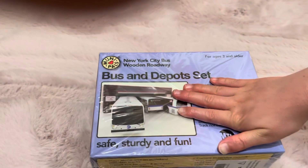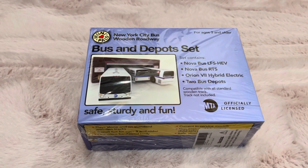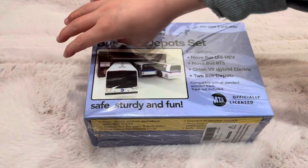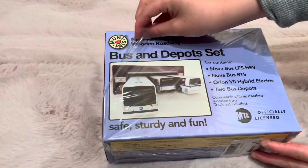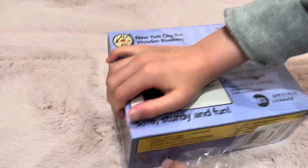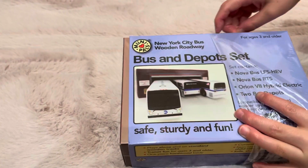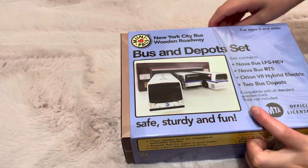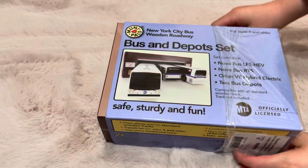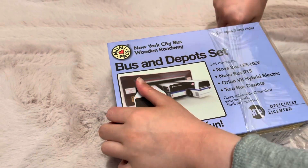I think this Amazon ships for free, but I don't know. Now let's open it. I already cut it open so it's easier for me to remove the plastic. This is my birthday present, but I totally forgot to do it.